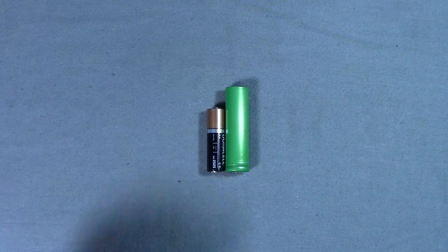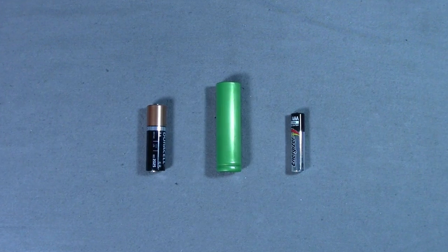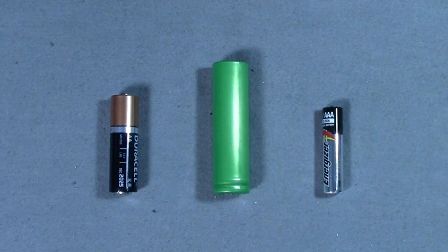Here it is next to an AA and AAA battery. As you can see, it's slightly bigger, but it does provide a higher voltage. The AA and AAA would only provide 1.5 volts in comparison to the 3.7 volts of the lithium-ion.